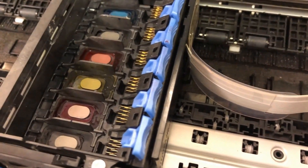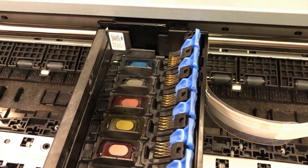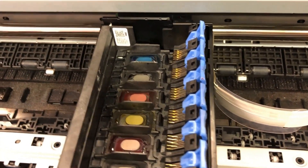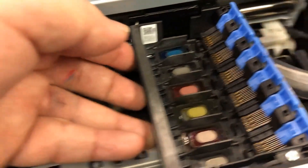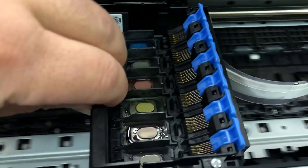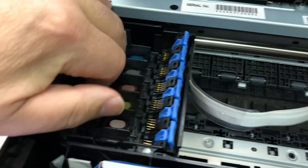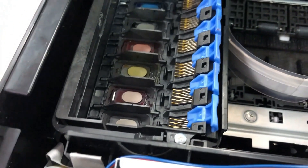Hey guys, Kevin here. Lots of you have XP15000 printers that have ink leaks, and almost always the leak is from here. Lots of you convert this to DTF printing, and when you convert, you'll probably remove the CSSE board and relocate it, or you might waterproof your print head. To see the video on how to waterproof the print head, please see the link above.